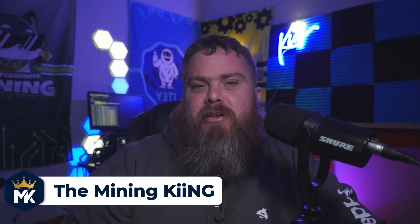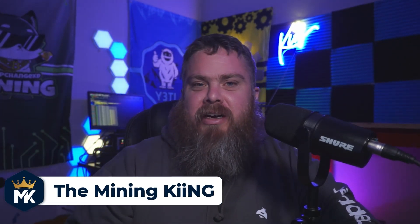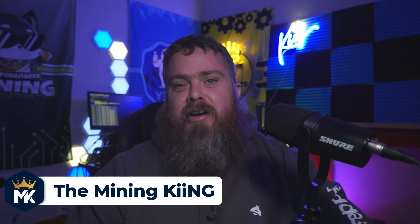Hey miners, Mining King here. Today we're gonna be checking out Hivemapper, so let's get right into it. Huge shout out to Hivemapper for sending me out some stuff to review — really appreciate it, very grateful.